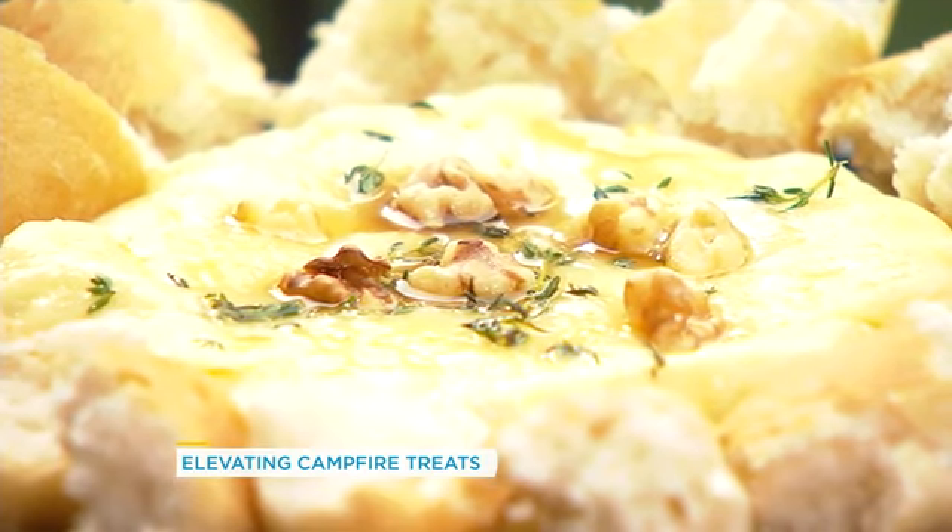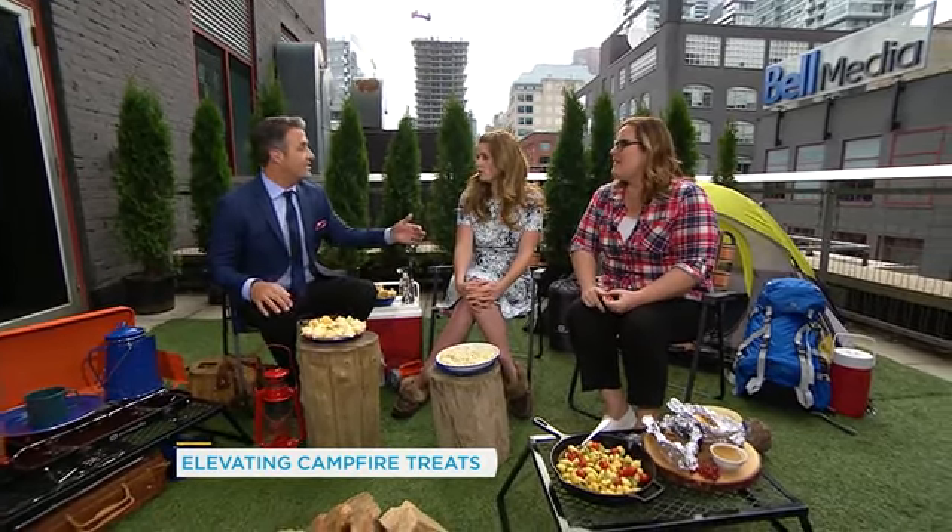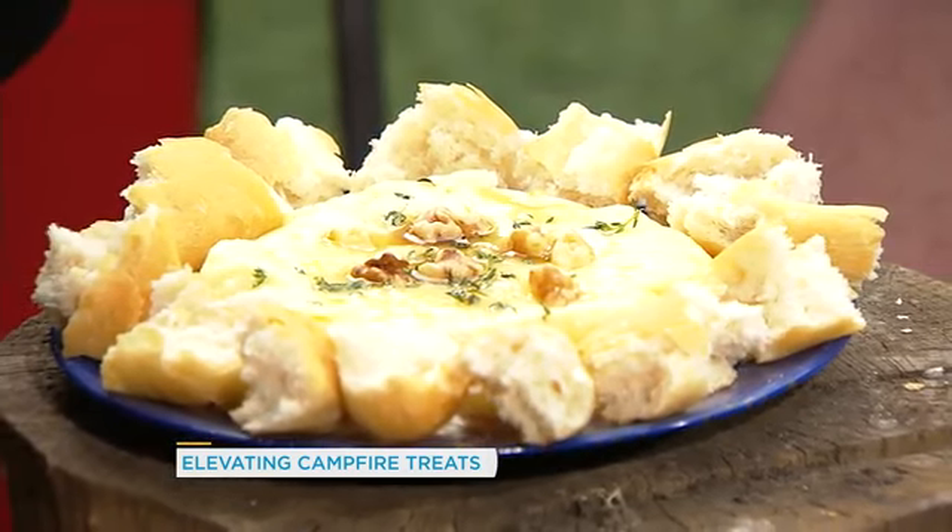Serve it with some pretzels or a great baguette and you have an awesome treat. You can do this ahead of time, put it in a little food storage bag and take it to the campsite. It's just as easy as opening up a bag of chips — you open up the brie, put it in the pan, and off you go. It takes about ten minutes to cook, so you could start it right while you're still feeding the kids.